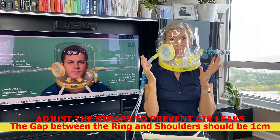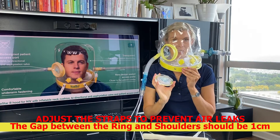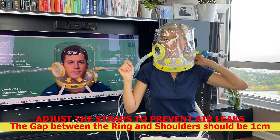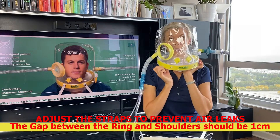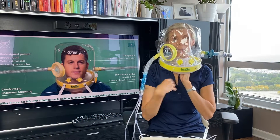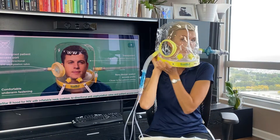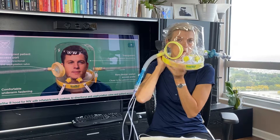When you take the helmet off, you do the same thing in reverse. First, take the valve off. Make sure you release the air from the cushion — the pillow that was inflated during therapy. Then, two people will stretch the neck seal nicely on both sides and take the helmet off the patient.